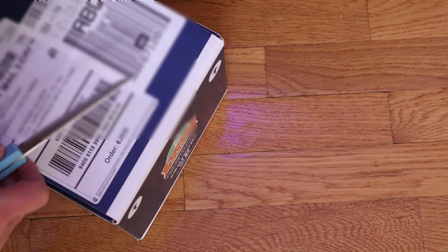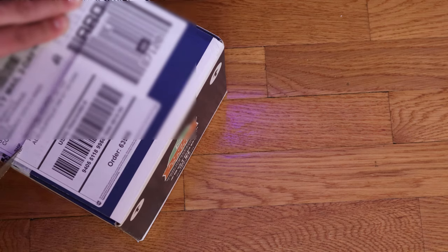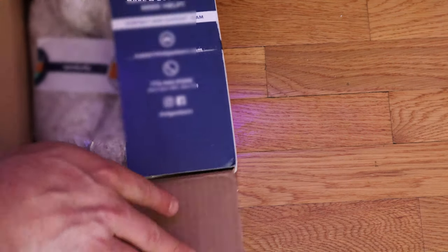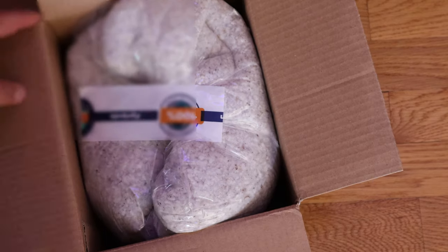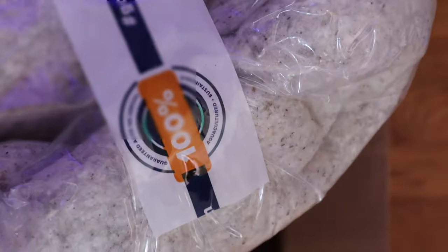I don't think I've gotten any algae from them in the past, but I was able to seed the 75-gallon with their pods and it's now got a healthy population. This is the way it comes packaged, in this very soft packing material.